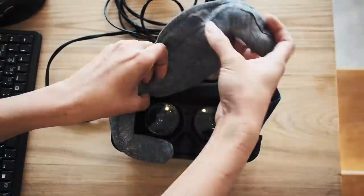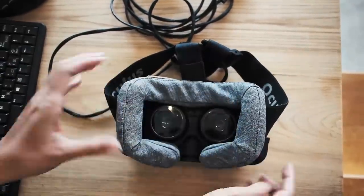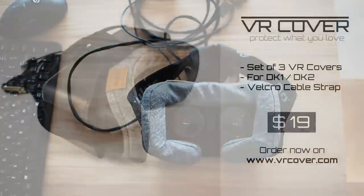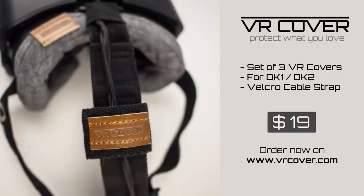Exchanging the VR Cover is quick and easy. It is designed to stay in place and does not interfere with anything on the headset. You can get your VR Cover now in a set of 3 for just 19 US dollars on VRCover.com.